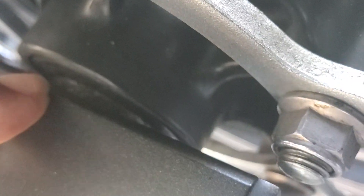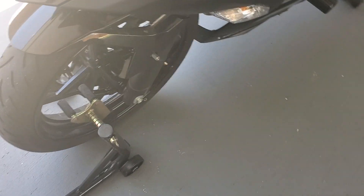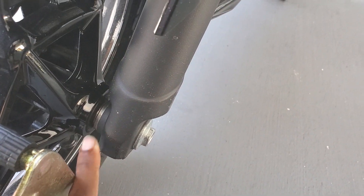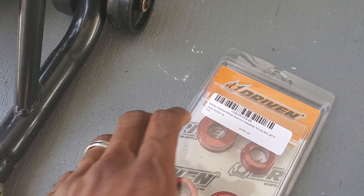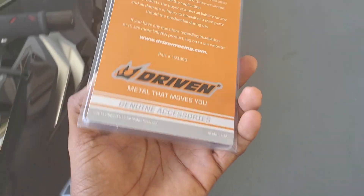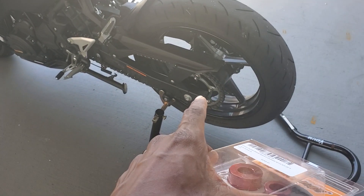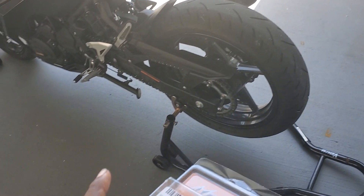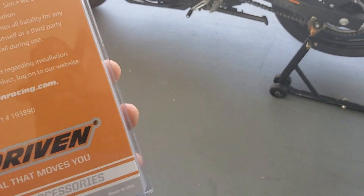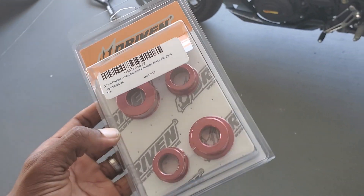Basically where these go is right in there — you see that little chrome piece? That's where these wheel spacers go, front and back. The two on the bottom are for the front and the two on the top are for the rear, if I'm not mistaken. I'll be able to tell you better once the wheels are off. These aluminum wheel spacers stay in place, whereas the stock ones tend to fall out whenever you push the axle through. I don't want to keep dealing with that.